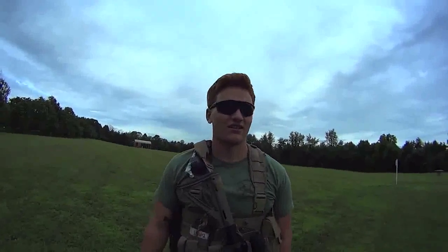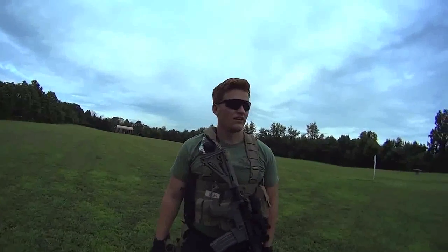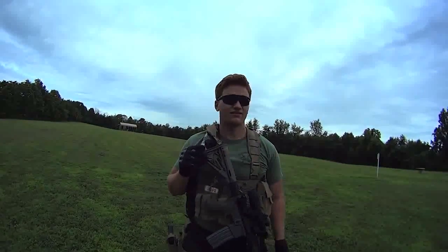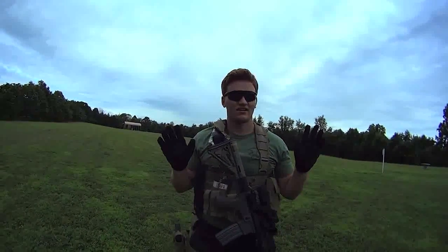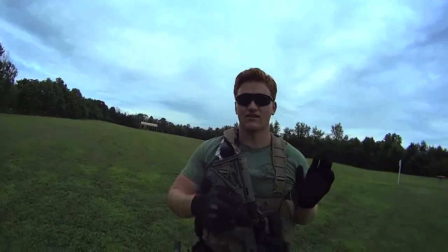Hey, this is Stuart with Panther Ridge. Today we're going to show you a drill called the Box Drill. Basically what this is, is you have two targets in front of you. You put two to the chest in one target, two to the chest in the other target.